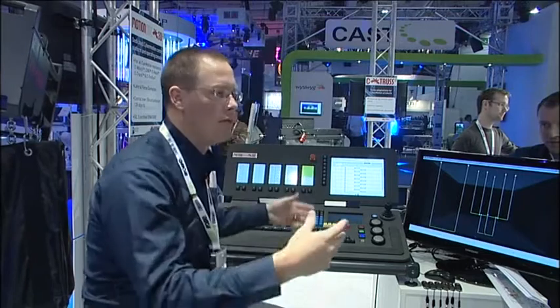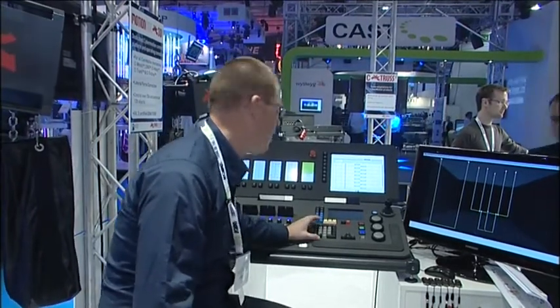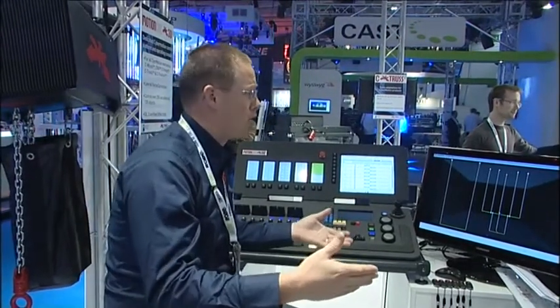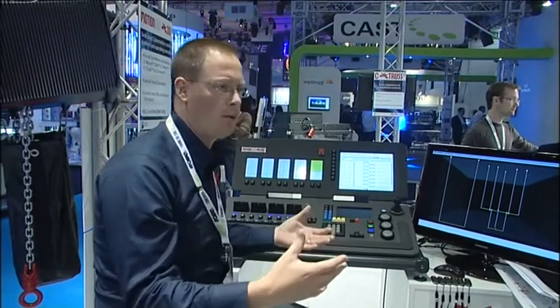The console controls everything in a very easy way. When we operate, we're programming an object as opposed to a single hoist or a single winch, because in the end the designer tells us that an object has to go to a position — not a hoist or anything like that. So with that comes the ability to program very easily.